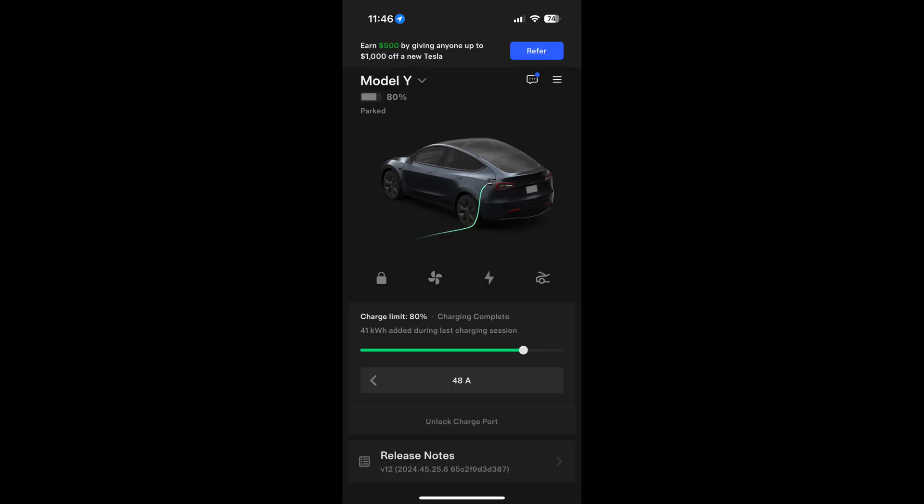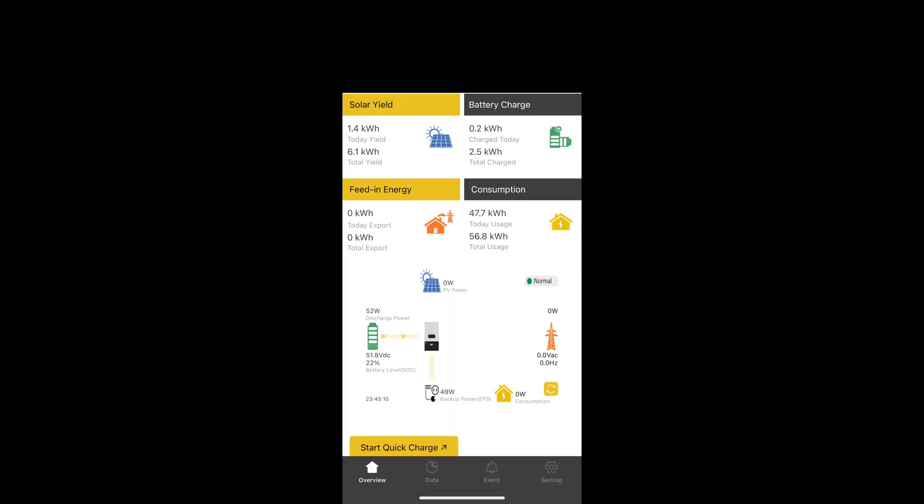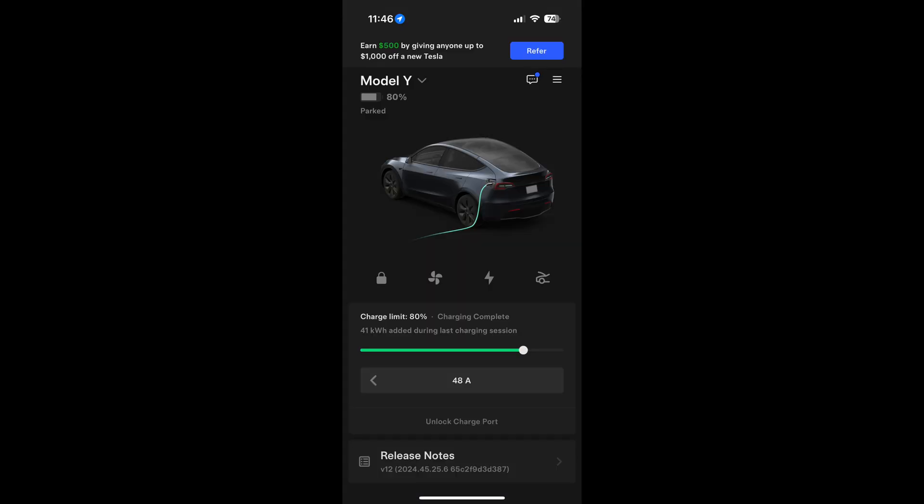About two hours later — as you can see, we've delivered roughly 41 kilowatt-hours to the car from the off-grid system. The off-grid system shows about 47 kilowatt-hours delivered total, but there are other loads running on it. About 41 kilowatt-hours went to the car at 47 to 48 amps using the Tesla wall charger, which is roughly 11,500 to 12,000 watts. It's gone pretty much close to two and a half hours solid and delivered 41 kilowatt-hours.